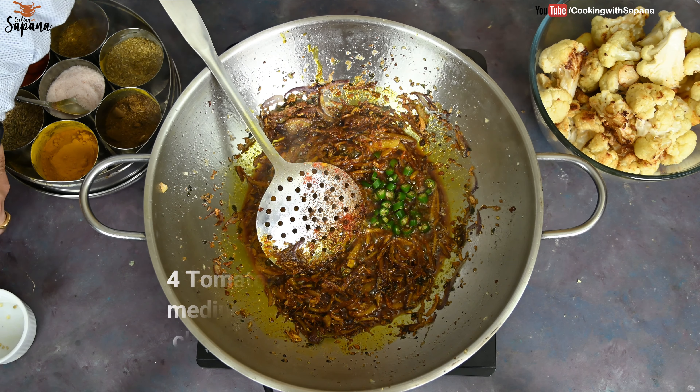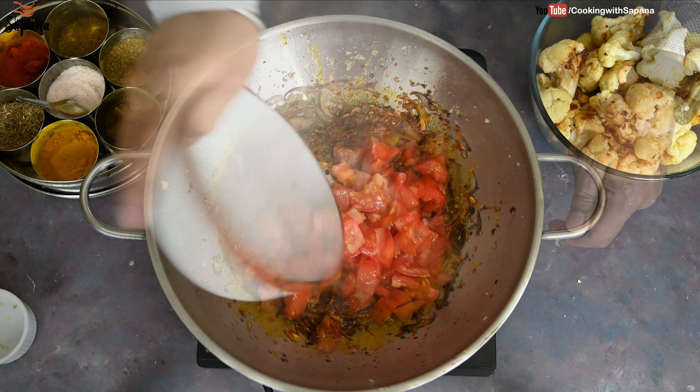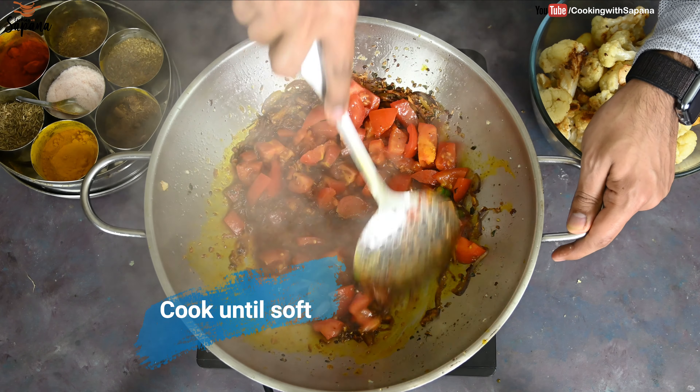Now we are going to add four green chilies, chopped, and four medium sized tomatoes, chopped. We are going to cook them until the tomatoes become soft and the oil separates.